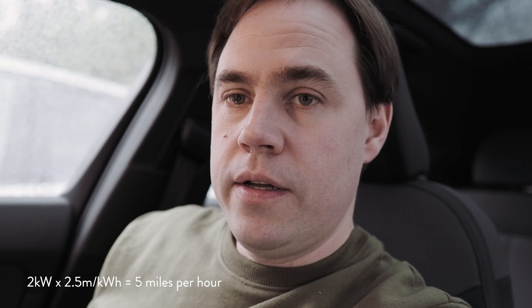The charging speed information is really strange. If the car is doing two kilowatts, at a worst case of 2.5 miles per kilowatt hour that's five miles per hour — it showed three or four — but the range has gone up by 20 miles in two hours, which is 10 miles per hour. Those two don't tie up. In the OTA update video I mention this — the range information has been changed in the latest OTA update rolling out on some cars, so maybe that will be fixed, but right now it's confusing.